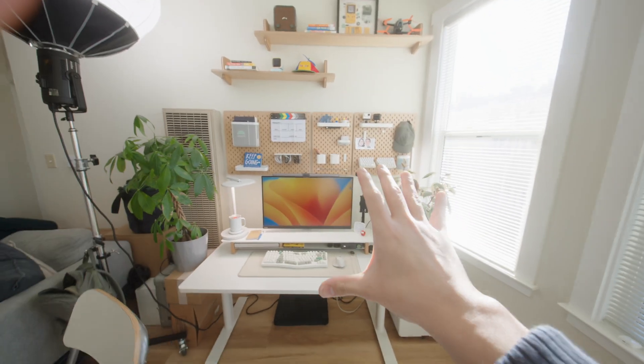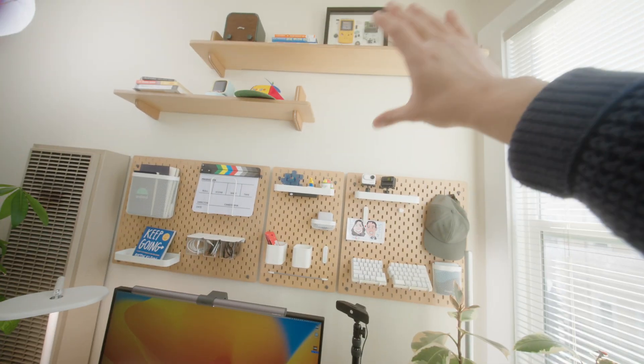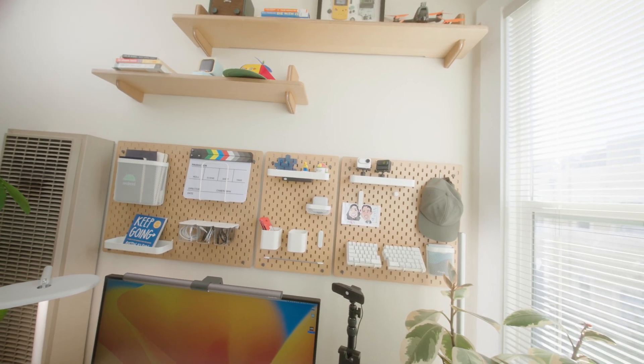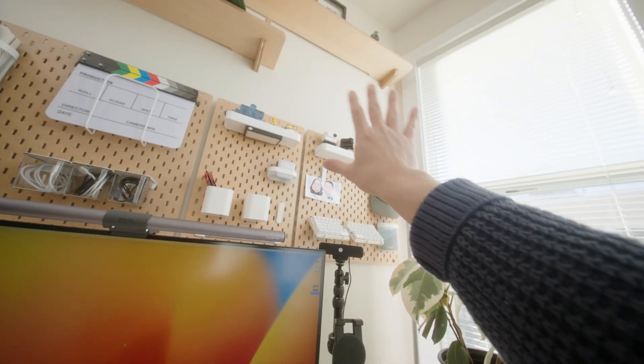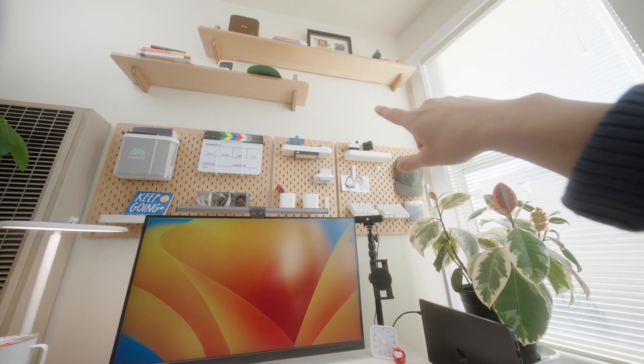The thing I need help with is I have no idea what to put in this empty space over here. I asked on my Instagram story and a few people said art, someone said a retro clock which I really like, and I thought it'd be cool to have a concave mirror so that if I take a picture at my desk it would be a reflection of me. If you have any ideas, do let me know.